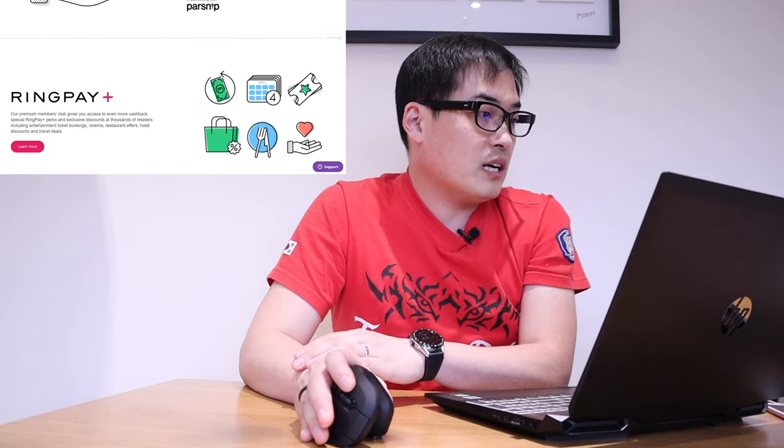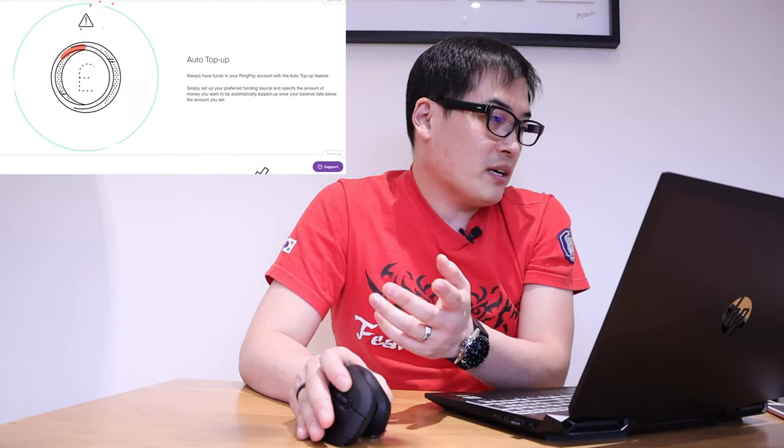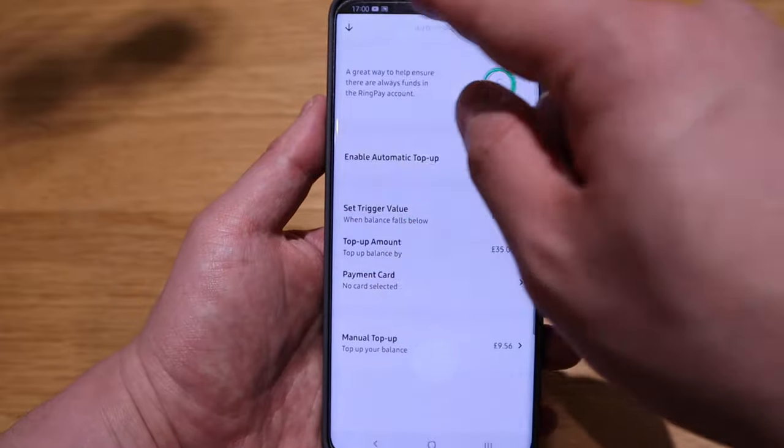Ring Pay Plus is their premium members club, which gives you access to even more cashback. It's something similar to what you've heard from Apple Pay or Google Pay. There's also auto top-up, which has been upgraded — this is an improved version of the auto top-up feature.